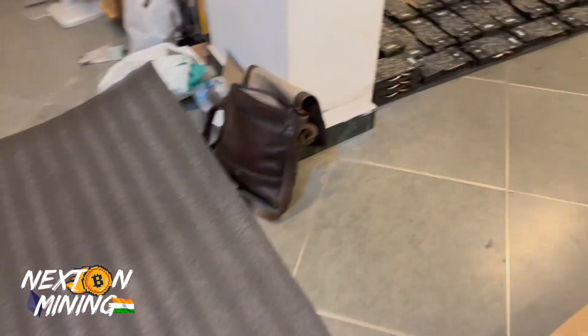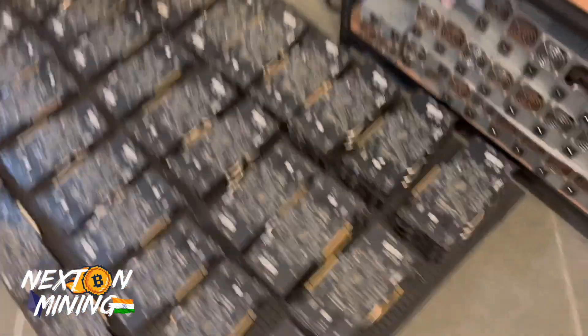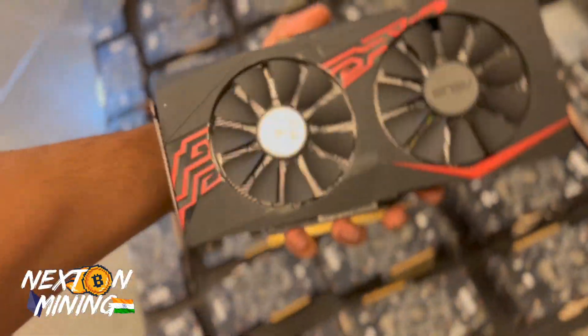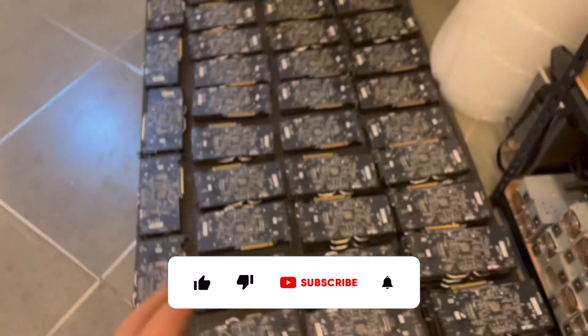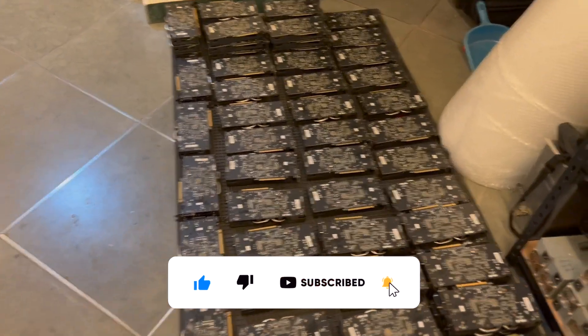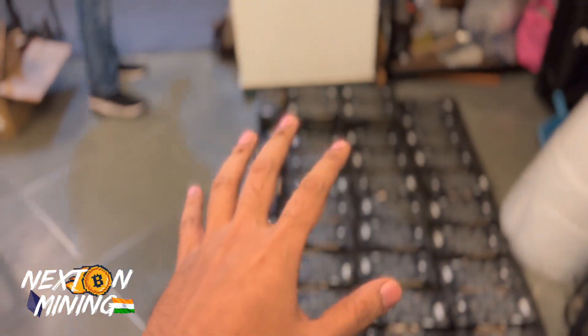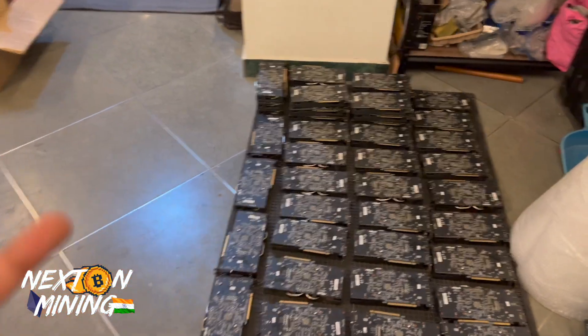All of these are RX 570 8GB cards. They are in very very clean condition — literally close to brand new, very very good condition. We are testing everything performance-wise, testing them on Kaspa and ETC.